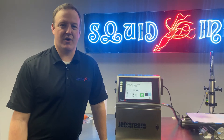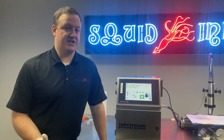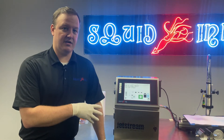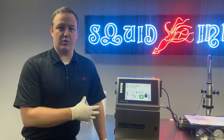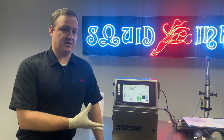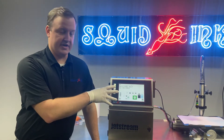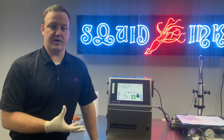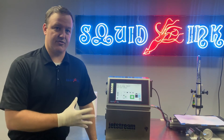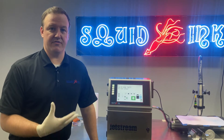Some of you might be wondering what clean jet is for or what it is. With the Jetstream printer, clean jet is the automatic cleaning process the printer does when we start the system up at the beginning of the day or beginning of production, or when we shut it down at the end of the day or end of production — specifically with the print head, to make sure our critical print head hardware components are cleaned out and flushed free of ink, so we can have a much more successful startup the following day.